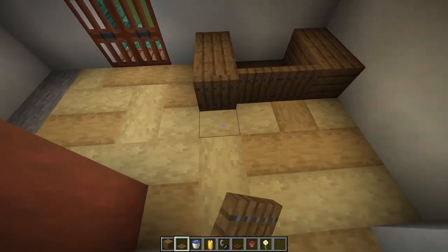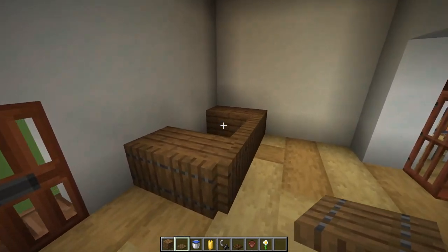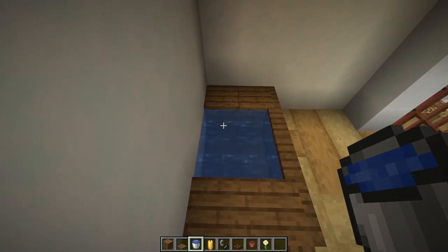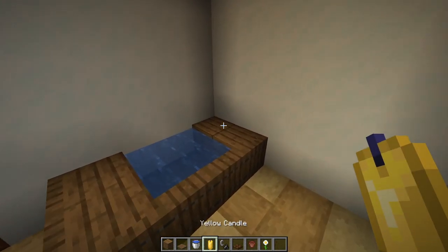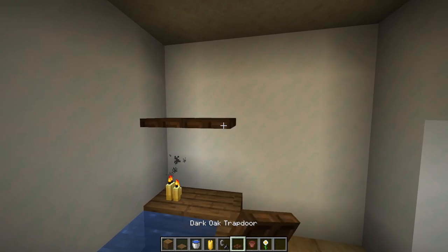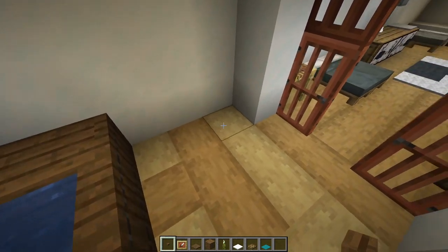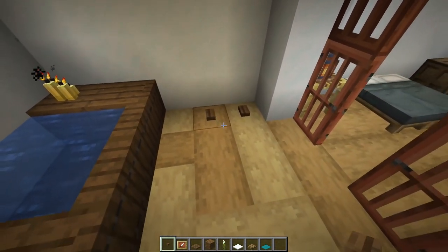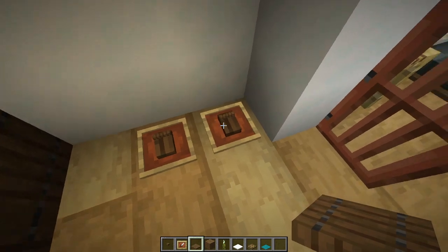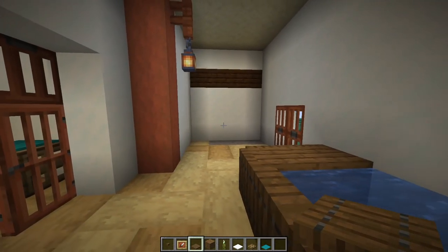Place two spruce trapdoors, then four spruce trapdoors along one side and two on the other. Waterlog those trapdoors and fill the whole thing up with water — a nice little bathtub. Place four yellow candles and light them up. Above, put two dark oak trapdoors, a flower pot with an oxeye daisy. Look at the floor — place two spruce buttons, two item frames, and put two spruce trapdoors in there to make little sandals that we've taken off before our bath.